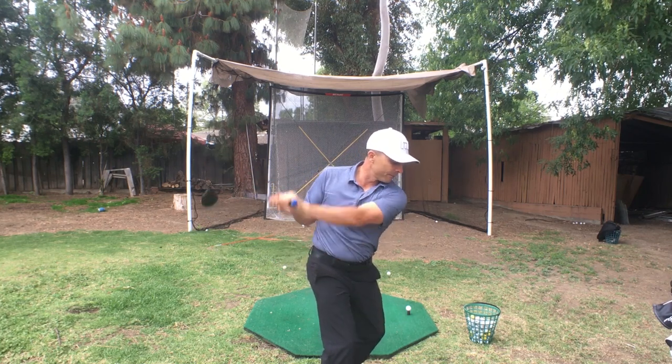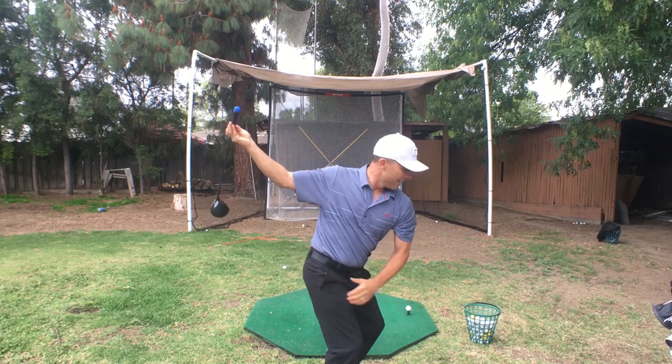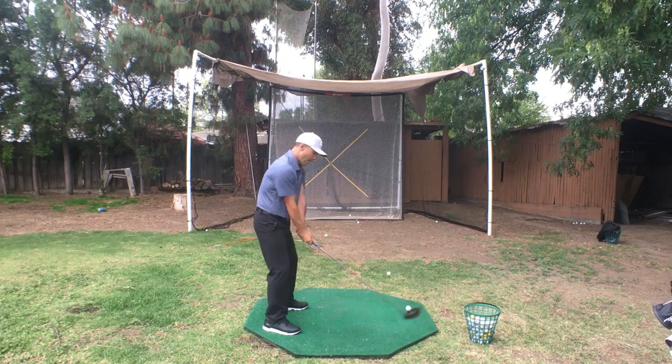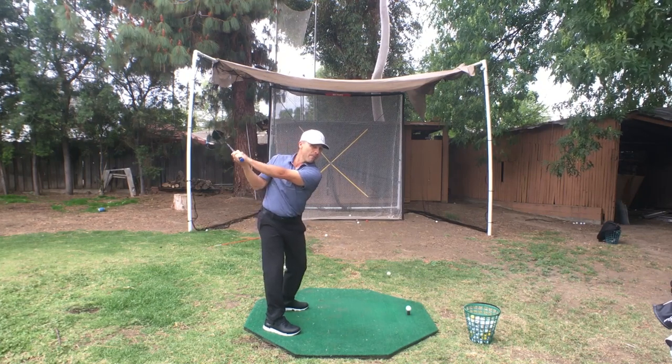Back here, and then drop it down. Get the club this way, and then when you turn, that club's just going to shallow out, drop down, and you have a nice, silky, hopefully Ben Hogan style swing. So normally I'm up here, but now I'm going to just think about getting that club back here.